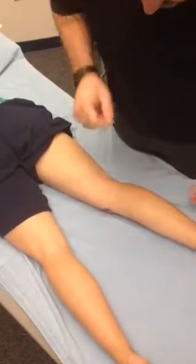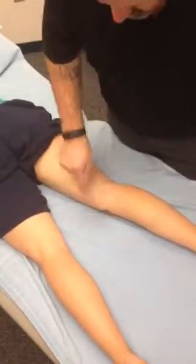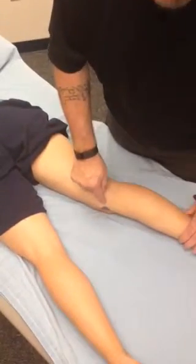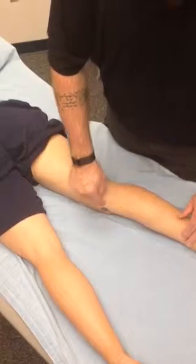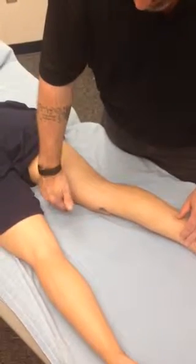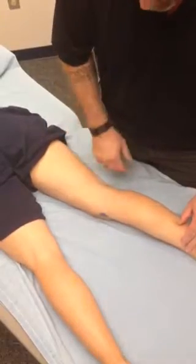This next application is fairly important and very specific. On our client, we have a dot sitting over an insertion point called the pes anserine group. Into this go the sartorius, the gracilis, and the semitendinosus of the hamstrings.